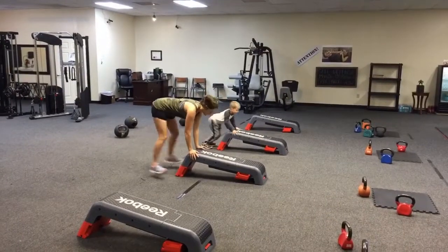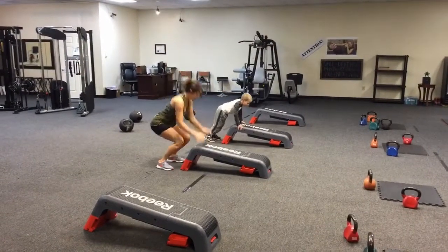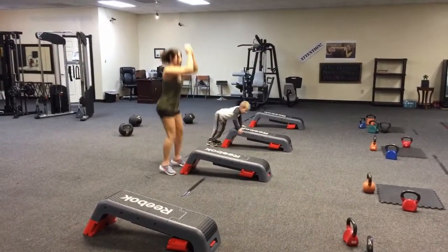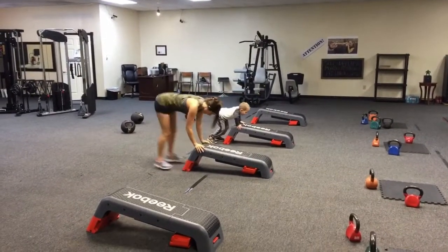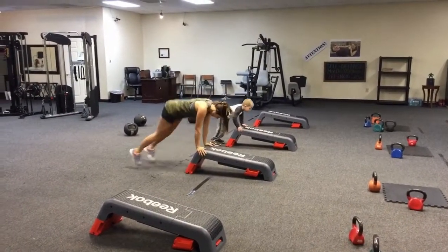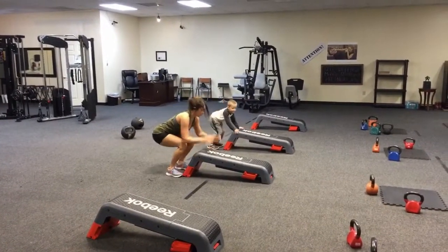Same as last week, you're just facing the opposite direction on the step so you don't have to straddle the step. You're just kicking back, grabbing it right there where the step bends. Land in the squat, come up, do a little soft hop. Obviously the hopping is optional if you're brand new.